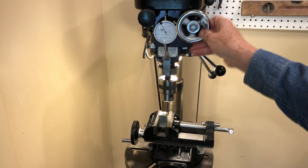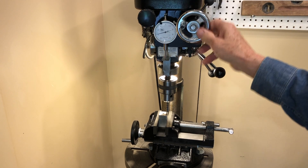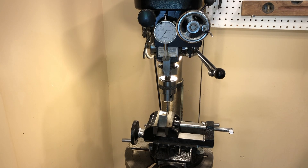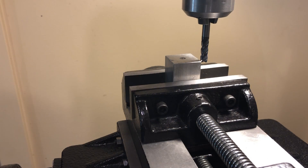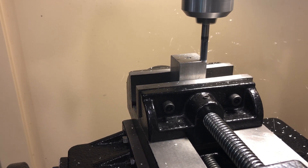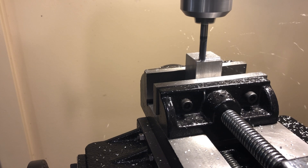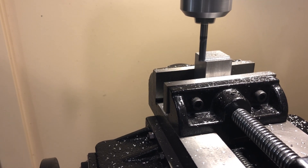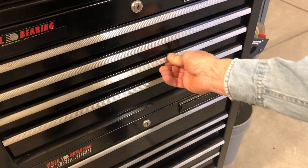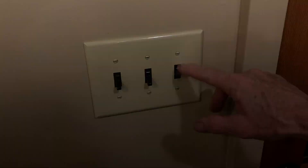I'll adjust this down. I'm going to run my end mill down about 40-thousandths here, and then we'll run that through there and show you this in operation.